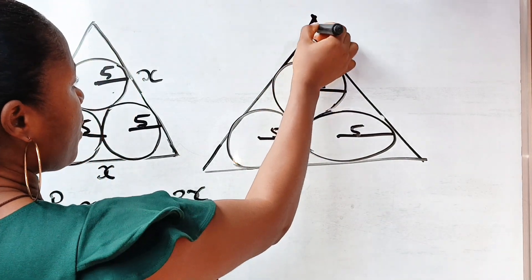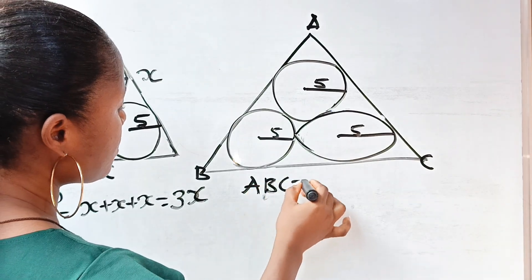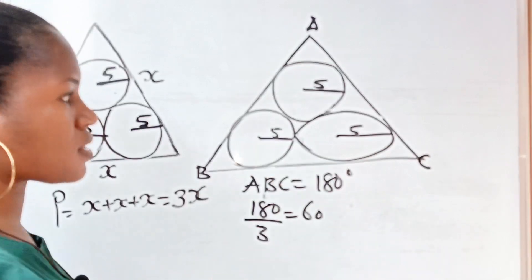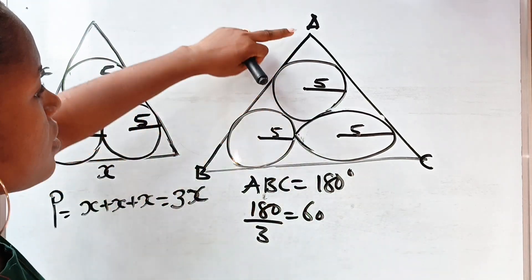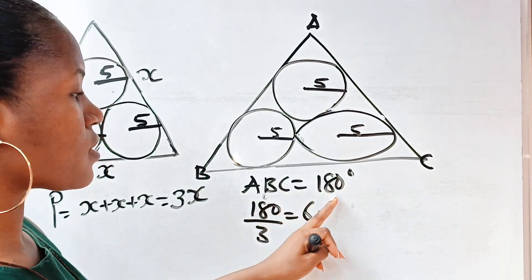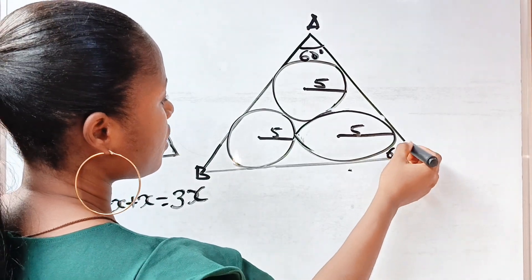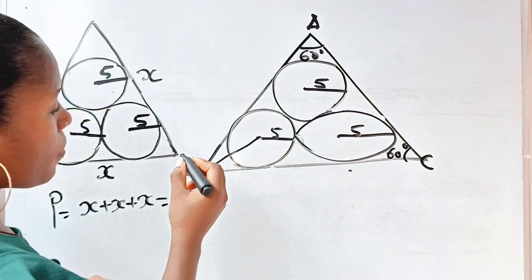Triangle ABC has angles A, B, and C that sum to 180 degrees. Since it's equilateral, each angle is 180 divided by 3, which gives us 60 degrees. So angle A is 60 degrees, angle B is 60 degrees, and angle C is 60 degrees. Now let's bisect one of these angles — bisecting gives us 30 degrees on each side.